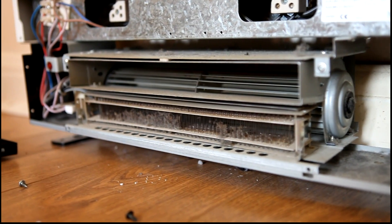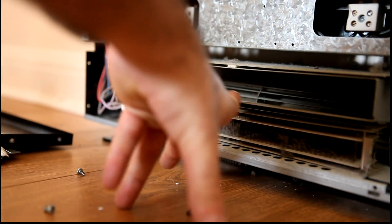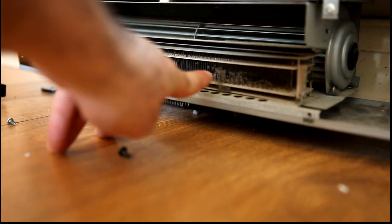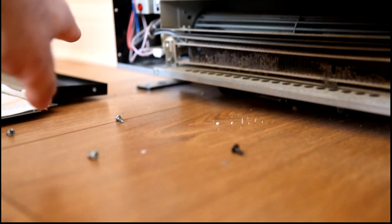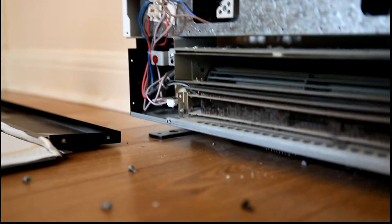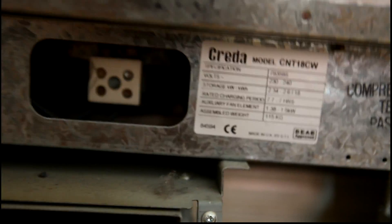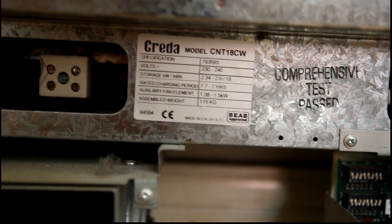So I've taken the bottom panel off. What makes this storage heater different is that it has a few extra bits - at the bottom we've got a fan heater with a nichrome wire element on the front, and at the back there's a centrifugal blower driven by a shaded pole motor. You can also see the connections for the three storage heating elements. The data plate gives the weight of the heater at 115 kilos and shows a 7-hour recharging period.